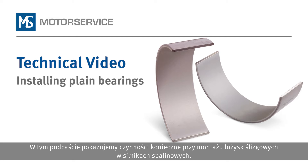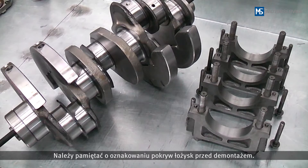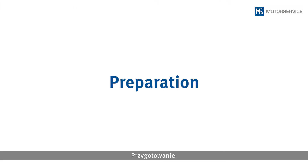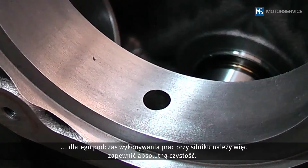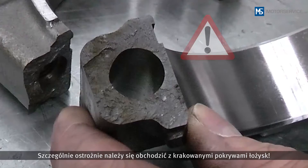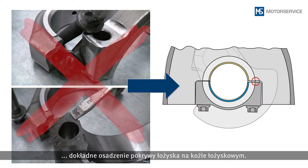In this podcast, we will show you the steps to be taken when installing plain bearings in combustion engines. The engine block and crankshaft have already been removed. Make sure that the bearing caps are marked before they are removed. Attention: dirt particles can immediately destroy the new bearings, so extreme cleanliness must be ensured. Be very careful when handling cracked bearing caps — soiling or damage at the points of fracture results in the bearing cap no longer fitting exactly on the bearing block.